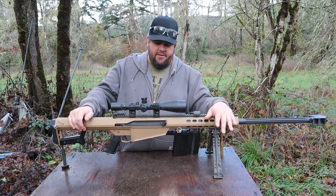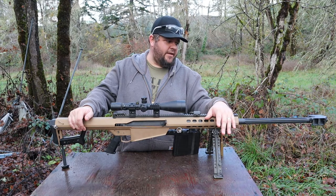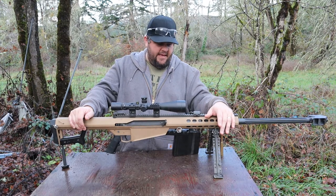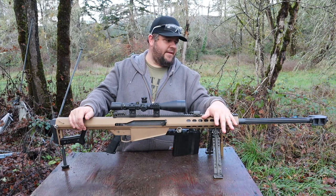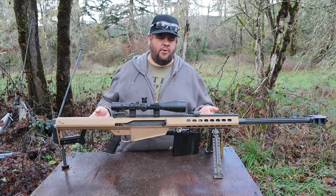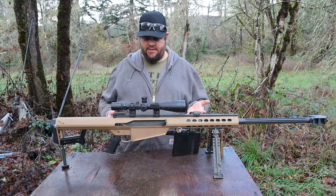They decided it would be good for another application where somebody could carry and use it for anti-equipment — vehicles, machinery, radar, different things like that. This is definitely a lot more than you'd want to use as a battle rifle against other combatants; it's so heavy. It's like 27 pounds, but it feels a whole ton heavier than that. I couldn't imagine shooting this offhand. The weight is incredible.